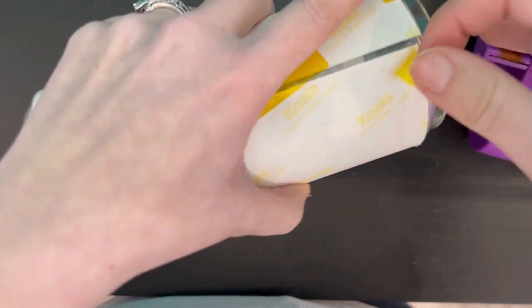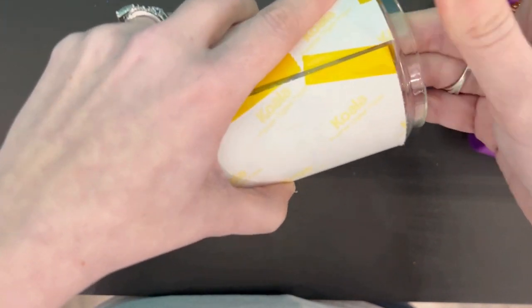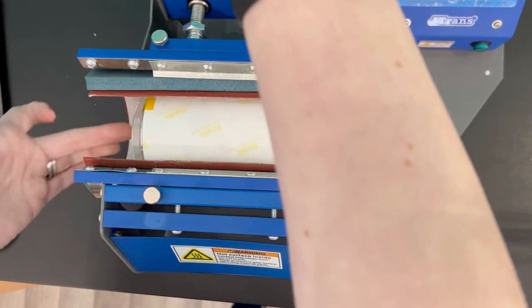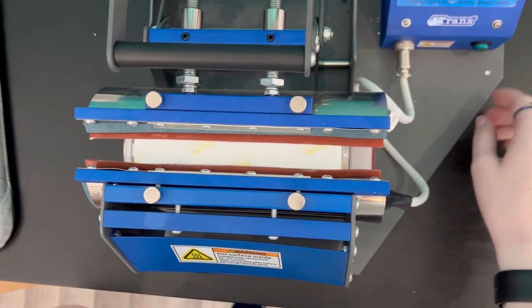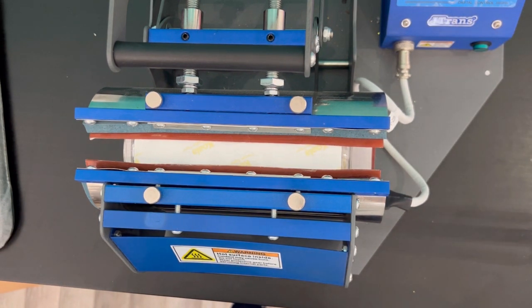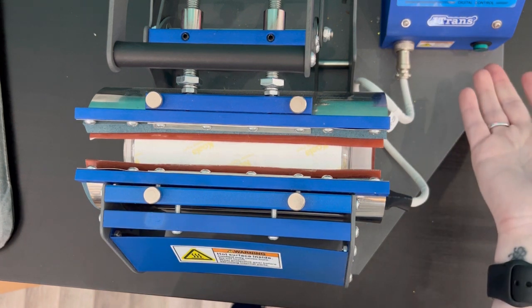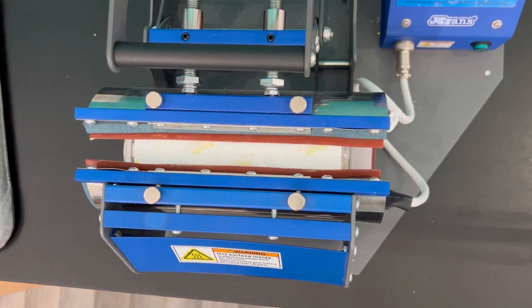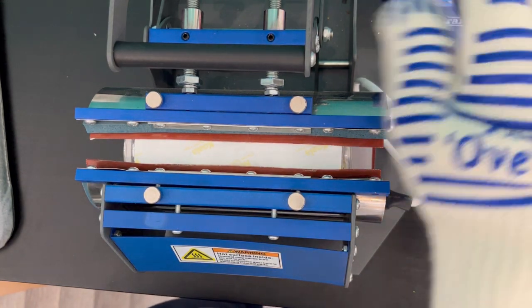You want to make sure you can press all the way around with nice contact. When pressing snow globe blanks, you don't want to press super hard. I can close mine without a full hand — you want to be very careful. Too much pressure and you may break the chamber because it gets too hot. I press mine at 350 degrees and I'm going to press for about a minute.